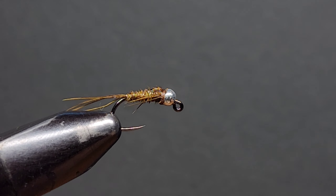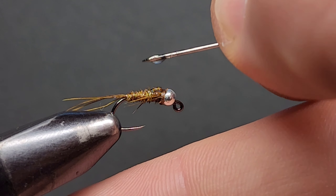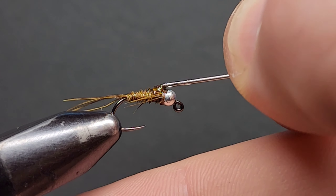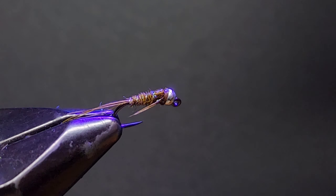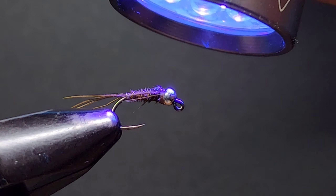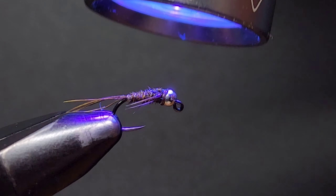That's it — that is a rust brown pheasant tail jig nymph. I tie this fly in size 12, 14, and 16. Adjust the size depending on the water you're fishing, and feel free to experiment with bead sizes and colours. I tie this with beads ranging from 2.4mm up to 4mm. This means I'm covered in all types of water, whether I'm fishing the Goulburn, the Tumut, or small streams like the Rubicon or the Stephensons.